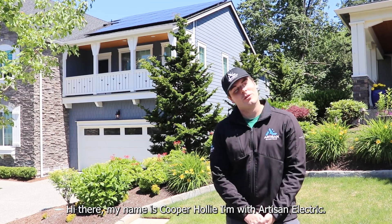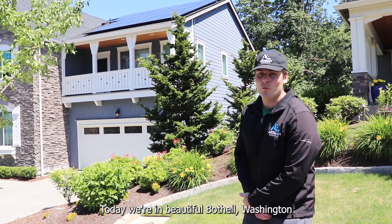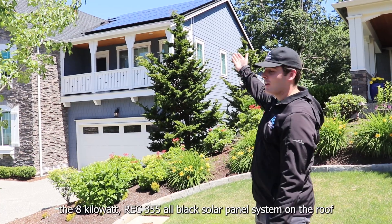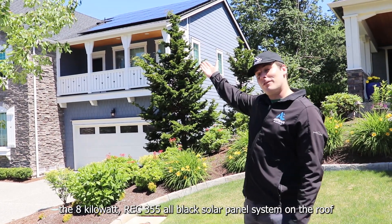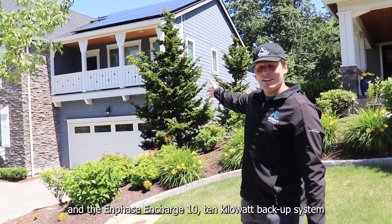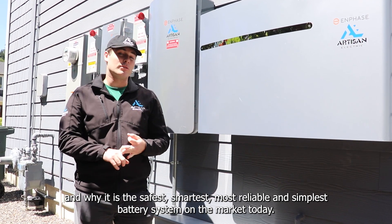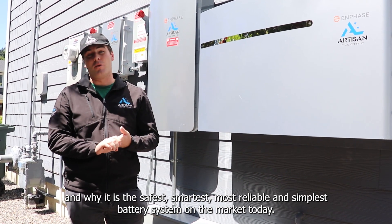Hi there, my name is Cooper Hawley. I'm with Artisan Electric. Today we're in beautiful Bothell, Washington, and we're going to be taking a look at the 8 kilowatt REC 355 all-black solar panel system on the roof and the Enphase N-Charge 10 kilowatt battery backup system and why it is the safest, smartest, most reliable, and simplest battery system on the market today.